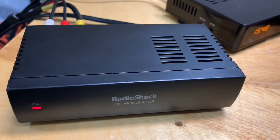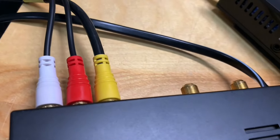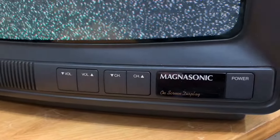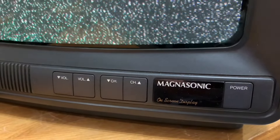RF modulators had their heyday back in the late 90s and early 2000s when DVD players were all the rage. DVD players connected to TVs through RCA plugs, but a lot of CRT televisions — which were still very common at the time — didn't always have RCA plugs on the back, so an RF modulator was a way of connecting a DVD player to an older television.